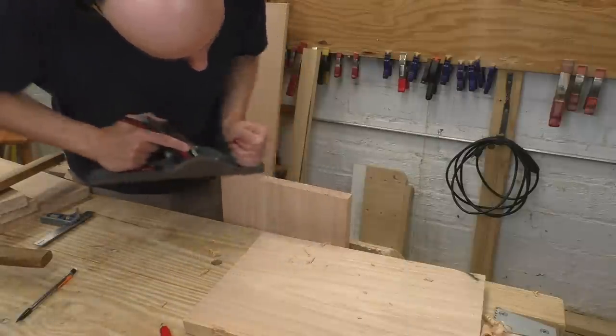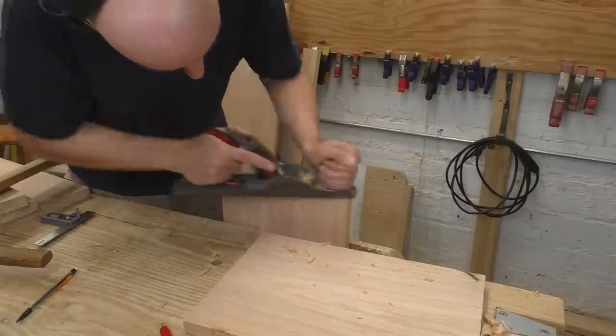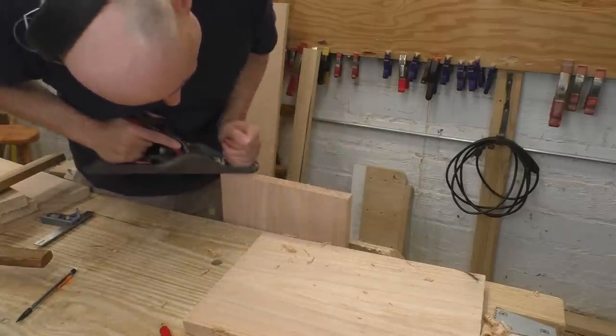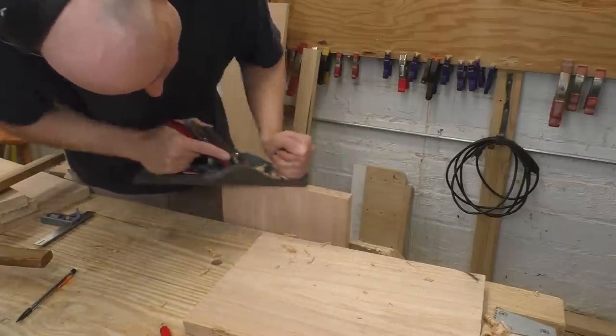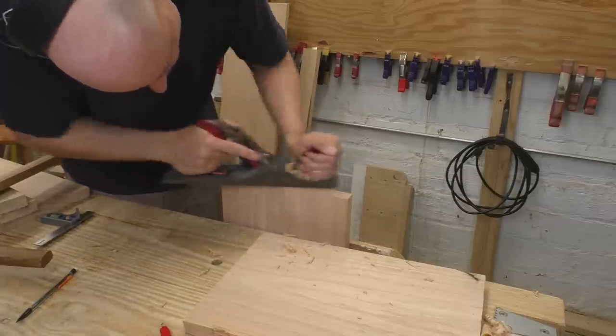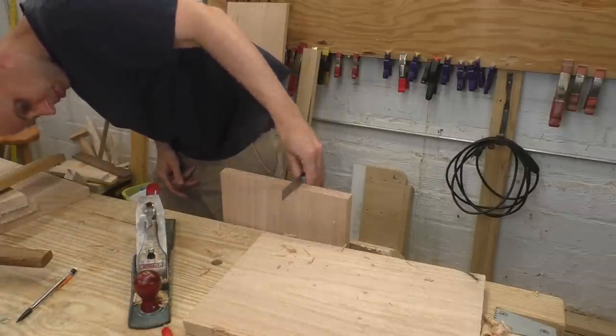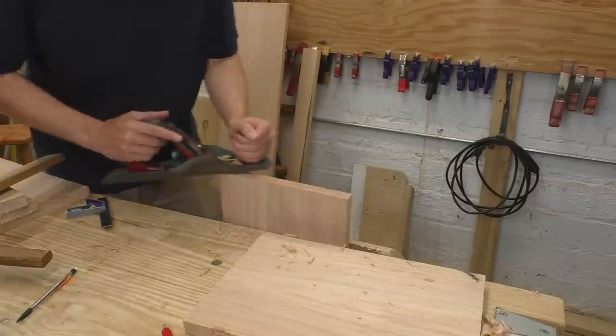You'll need to clean and square the ends of your boards, but these pieces are too big for my shooting board. Just put them in the vise and plane in toward the middle from each corner. A sharp, finely set plane will slice right through that end grain, and you can use a square and a straight edge to make sure you get good ends. This is a technique worth learning.